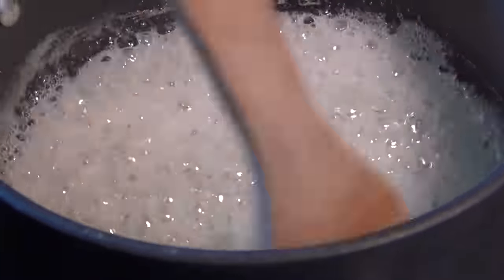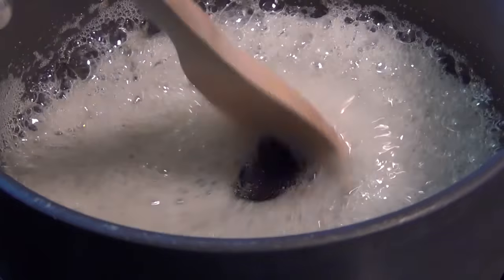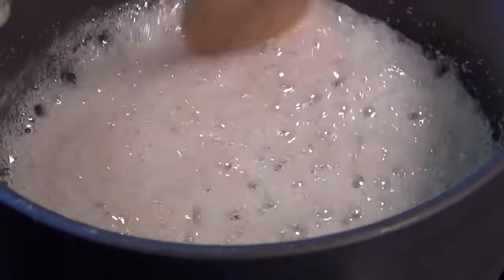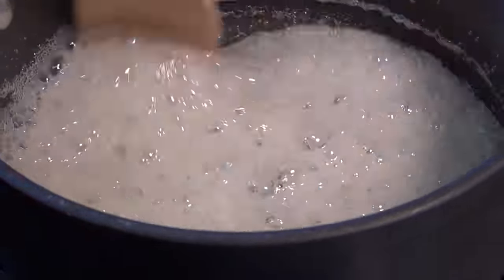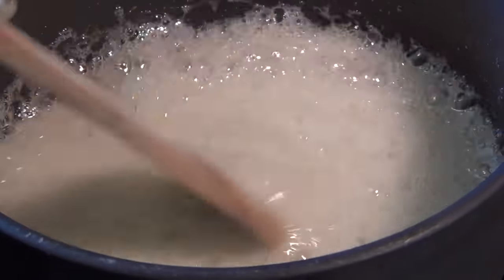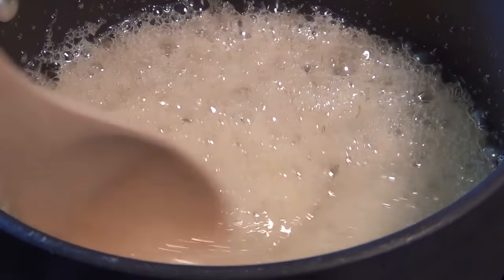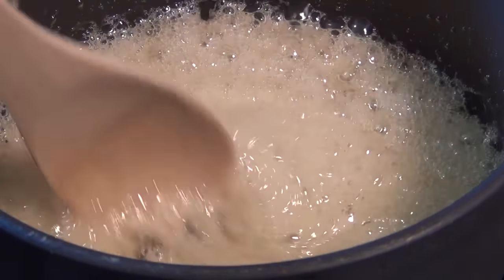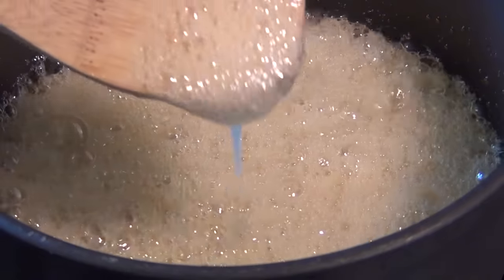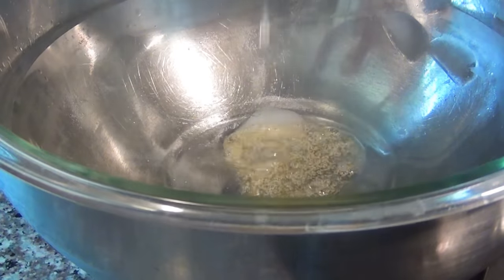Set your stove to about medium-high heat, or whatever temperature you need to bring it to a boil, then stir continuously for about five to seven minutes or until it gets to the right color. You really have to stand there the entire time and stir — make sure it doesn't foam up and boil over. If it begins to rise too much, lower the temperature. After five to seven minutes it will have a lovely golden yellow color, and when you lift up the liquid you'll see the color underneath is the color of honey.